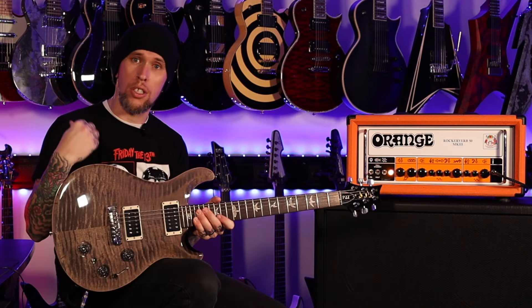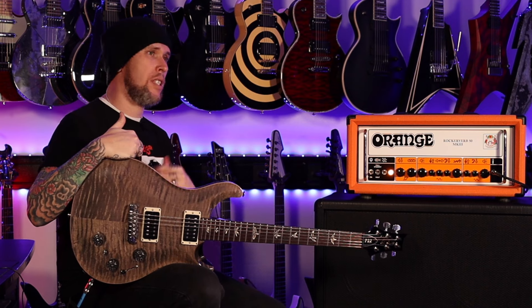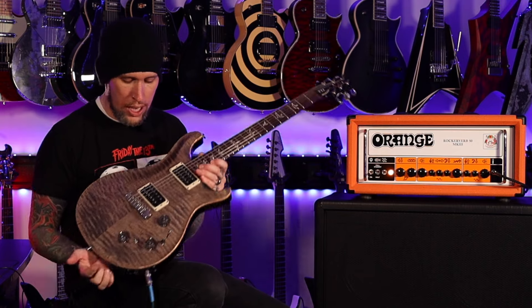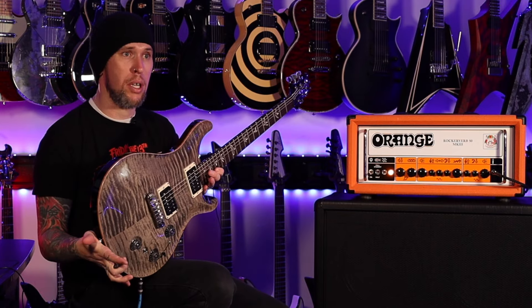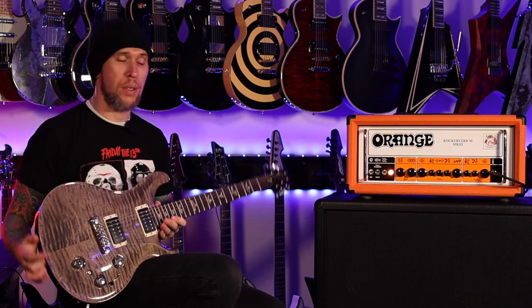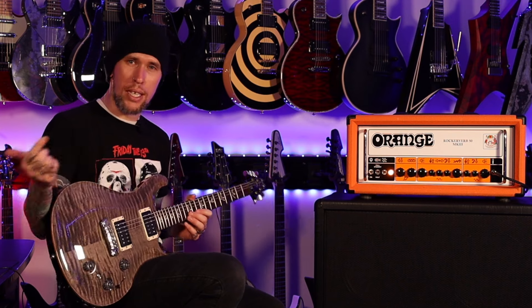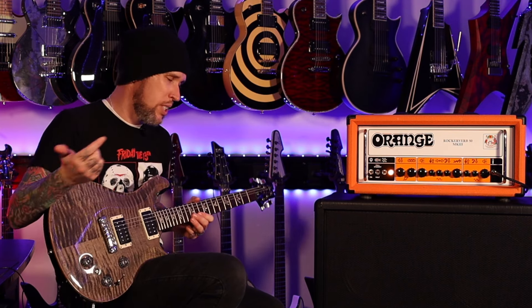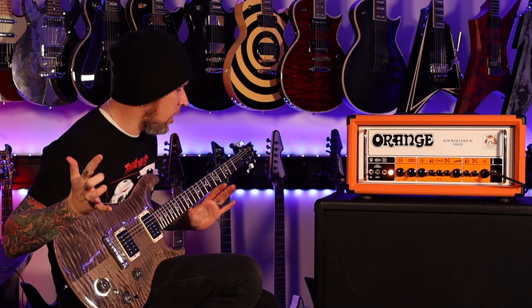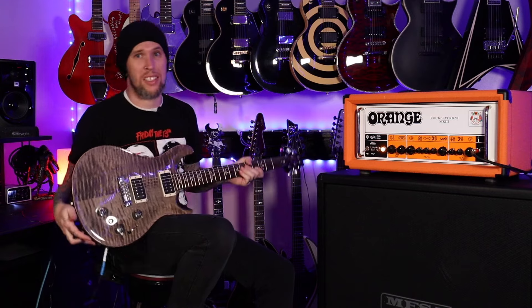Generally I'm playing guitars that are loaded with Fishman Fluence — I'm a huge fan of the different tonal options between the passive and active. But this guitar only has the PRS P22 passive pickups, and they sound amazing. I really, really enjoy them. I don't know a lot of the specs on them, but I'm guessing that they're pretty high output because they have a lot of crunch and a lot of clarity. I honestly don't have any complaints about this guitar. It's pretty sick. Wait until I tell you the price tag on this thing.